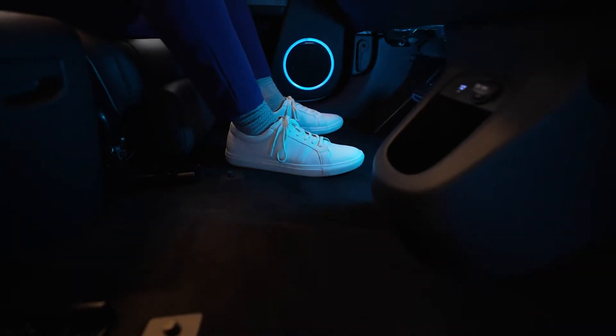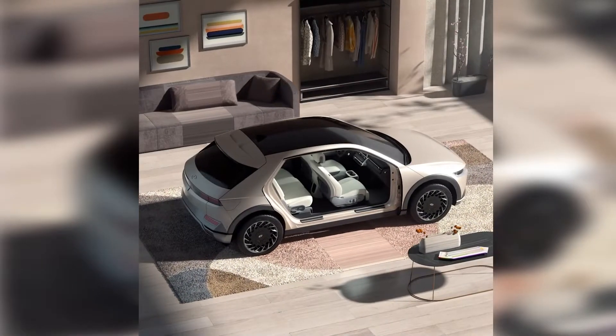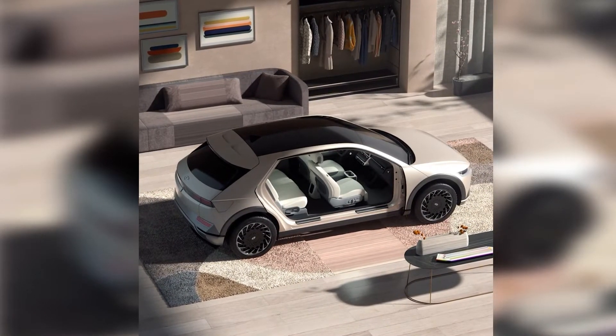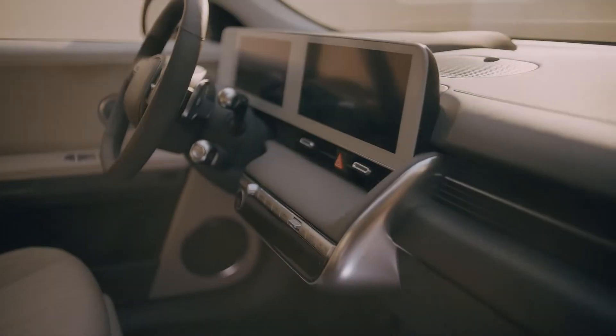We hid ambient LED lighting throughout the cabin. Along with space for living, the new EV platform maximizes IONIQ 5's space for cargo. And in keeping with our newest EV's environmental spirit, we used eco-friendly, sustainably sourced materials for many of the interior surfaces.